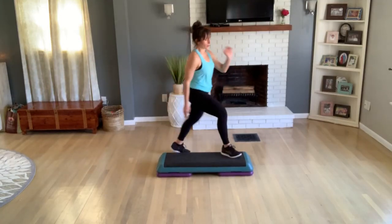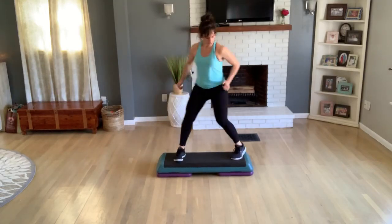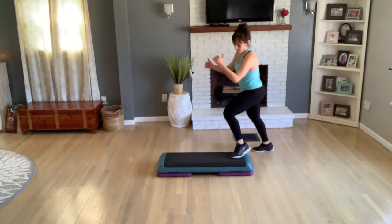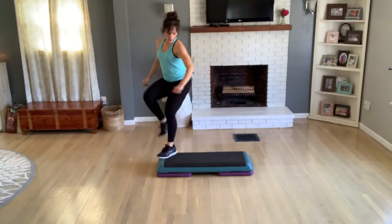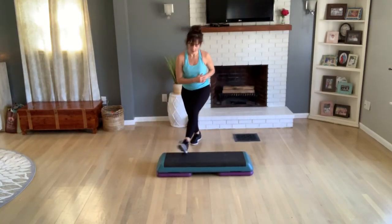Knee corner-to-corner. Turn step. Okay, we're holding that turn. Last one — knee corner-to-corner. So I'm going to pull it to the top. We're going to start with that repeater knee. Repeater knee here.